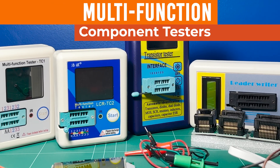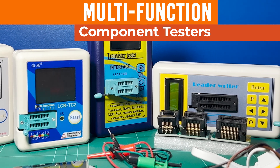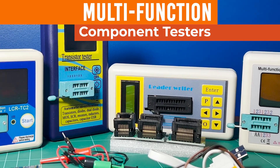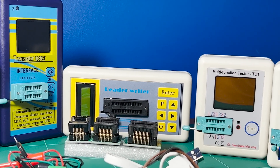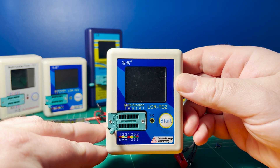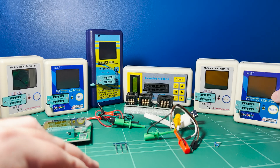As you can see here, I've accumulated quite a few of these electronic component testers over the years, and this video is for anyone interested to know a little about what these are capable of doing and whether they're worth owning. I won't be looking individually at all of these testers, but I'll focus on this one, the LCR-TC2, as of all of these, this is the one I find myself actually going back to on a fairly regular basis.